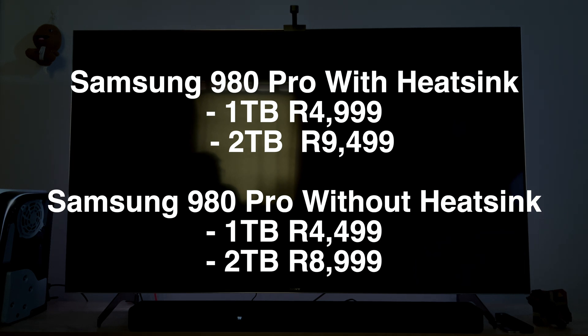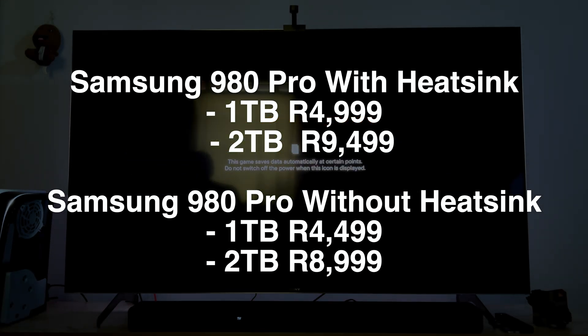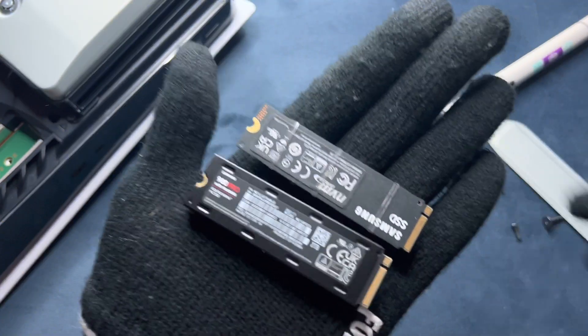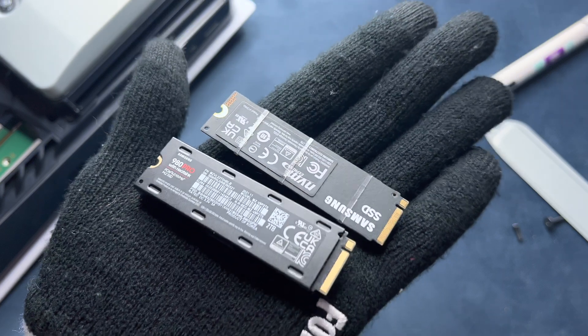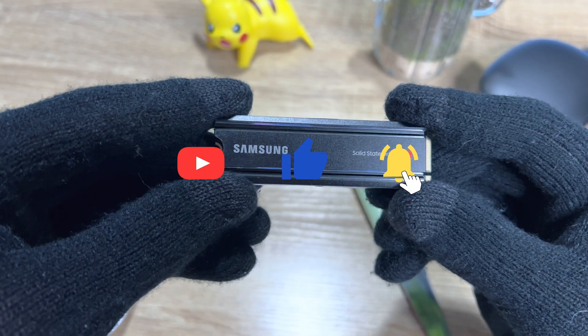You can pick the 1TB model up for 4,999 Rand and the 2TB model for 9,499 Rand. If you're looking for the heatsink-free models — the one where you have to install your own heatsink — that will cost you 8,999 Rand for the 2TB and 4,499 Rand for the 1TB model. There's basically a 500 Rand difference between the heatsink and the non-heatsink model. It was really fun testing these two SSDs out and especially checking out the temperature differences. Are you looking to pick these SSDs up? Let us know down below. Please do give the video a thumbs up and subscribe if you're into this sort of content. Until next time, farewell.